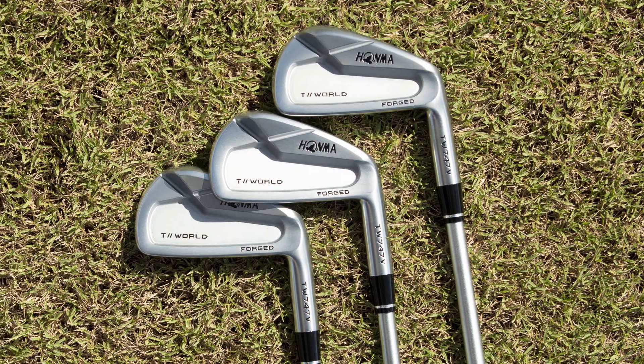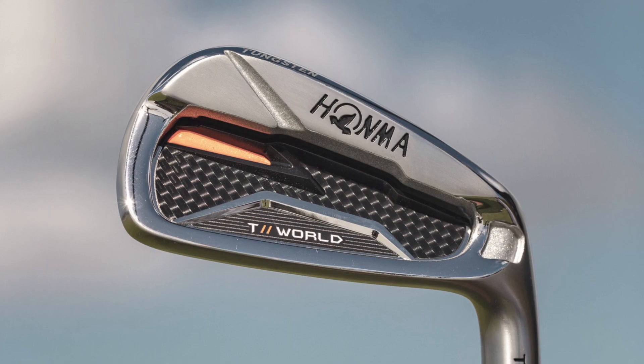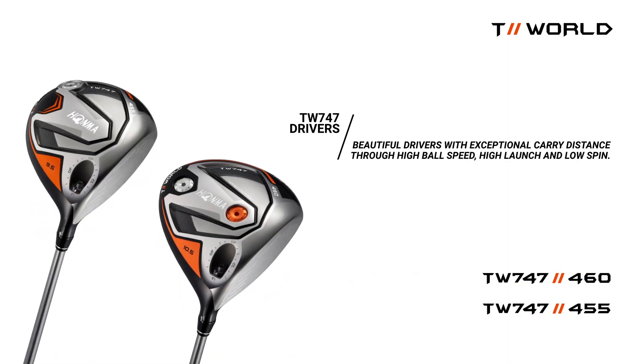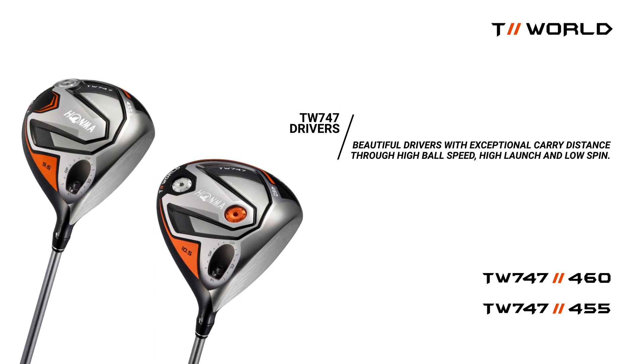Introducing the T-World 747. Premium performance while carrying on the tradition of legendary Honma craftsmanship. The T-World 747 drivers provide explosive distance in two beautiful designs. Advanced lightweight crown and fast face designed to increase speed and reduce spin with a timeless look.